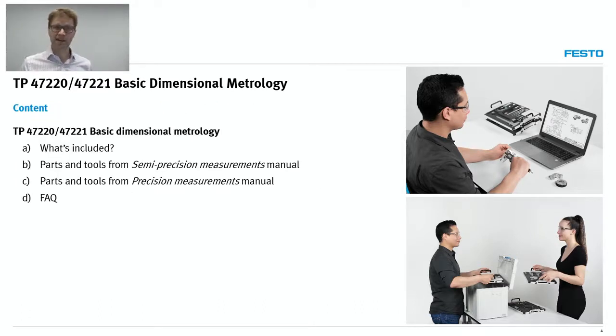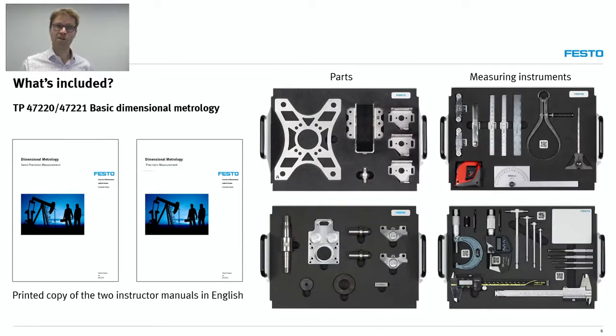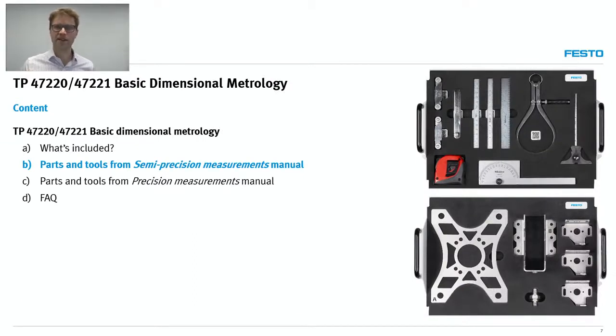What's included in our learning solution? Whenever you order the solution called Basic Dimensional Metrology, you'll get a set of measuring instruments, parts — carefully designed parts that will really put the students and the instruments to the limit — all stored in stackable trays. So whenever you buy the solution, you get parts, measuring instruments, and courseware. This is really where the value of the system lies: the combination of parts, exercises, projects, and measuring instruments all put together. We have divided this training package into two manuals: the first is called Semi-Precision Measurement, and the second is called Precision Measurement.